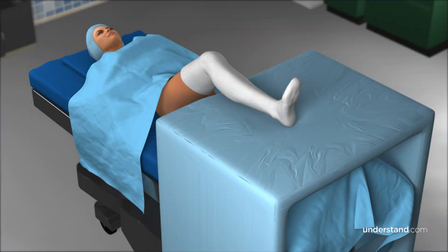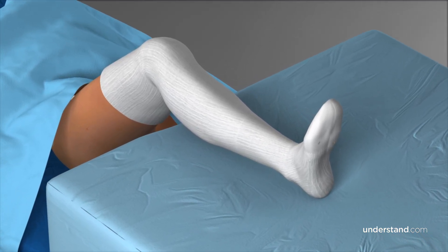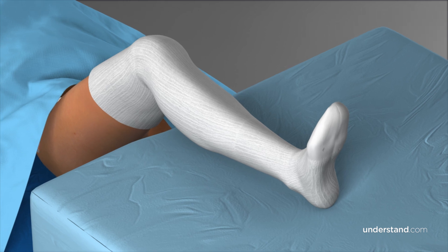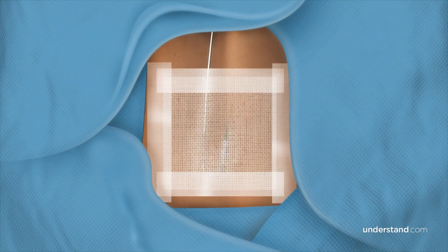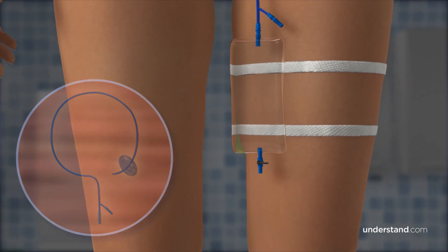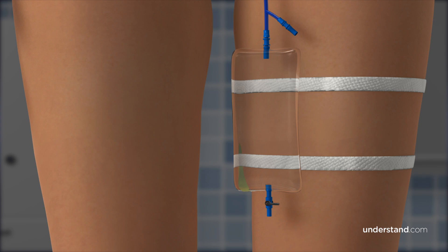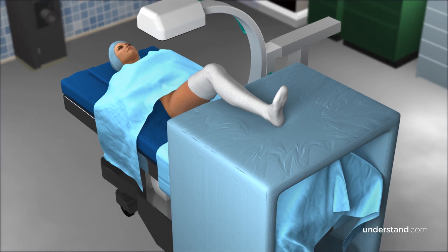Prior to a PAO procedure, you will meet your preoperative and surgical team. They will make sure you are ready for surgery, insert an IV, and apply compression stockings to reduce the chance of blood clots in the legs. Once in the operating room, you will likely undergo regional anesthesia, in which a small tube called an epidural catheter delivers medication to the spinal column, numbing you from the waist down. A catheter will also be inserted into your bladder to collect urine and will remain for a day following the operation. You will be carefully positioned on your back, with your arms and non-operative leg positioned with padding. The surgeon will use a portable x-ray device over your hip during the surgery to confirm the position of the bone cuts and to guide the correction of the hip socket, confirming it is in the optimal position for your specific anatomy.